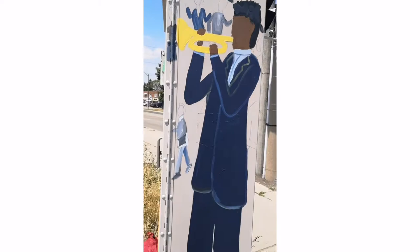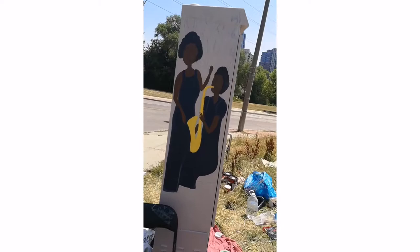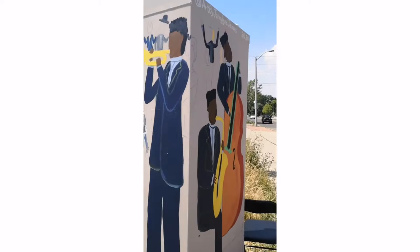Day two at the traffic signal box, and here we have some more details being put in on all sides. We'll put hair on the people, then we're going to put in the dancers. Here we are putting in some more details to the traffic signal box.